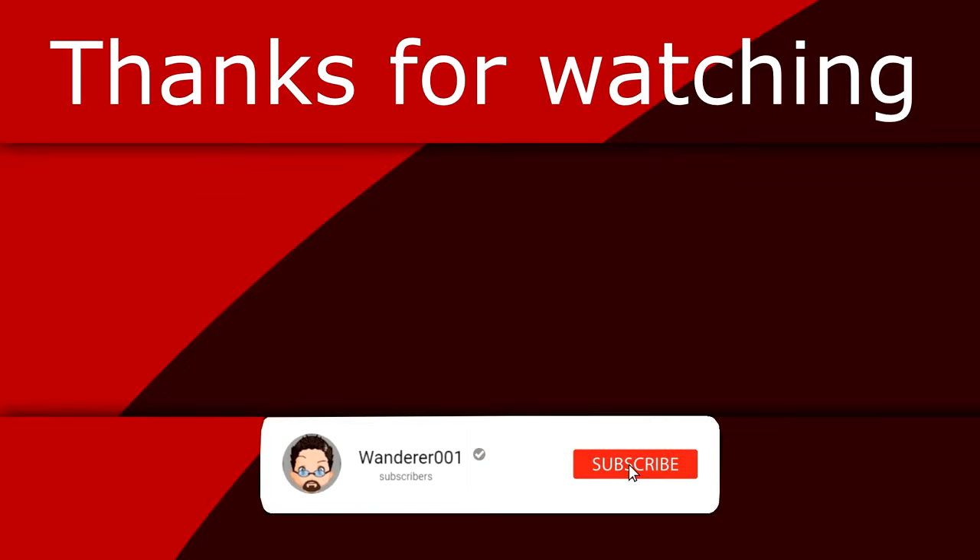If you found this video helpful, consider giving it a like as that will help other people find the video as well. If you like what I'm doing here, you can always help fuel the next review by buying me a coffee — link in the description below. Last but not least, if you want to be notified when I upload a new video, you know what to do.